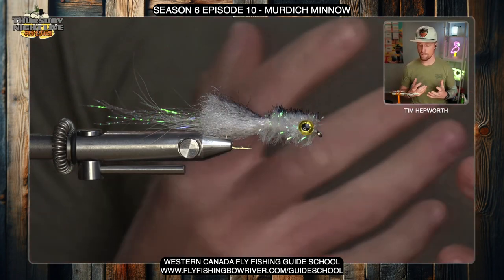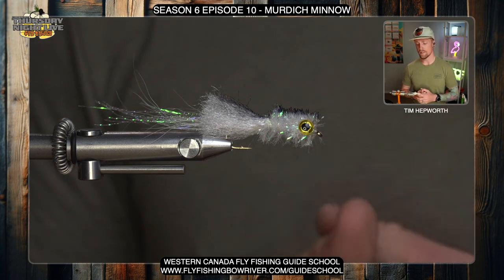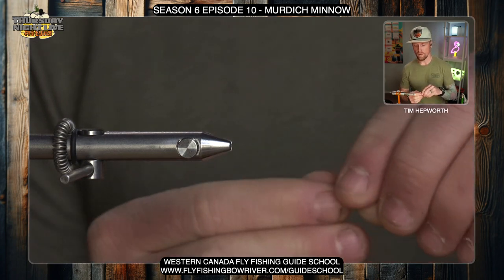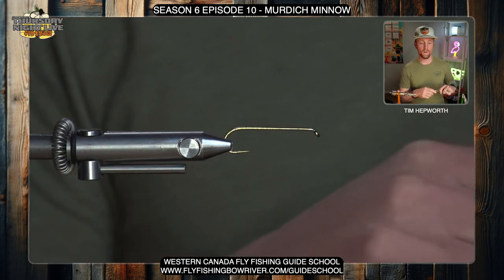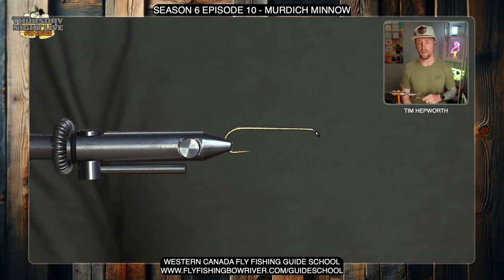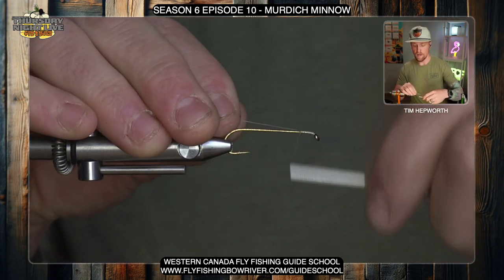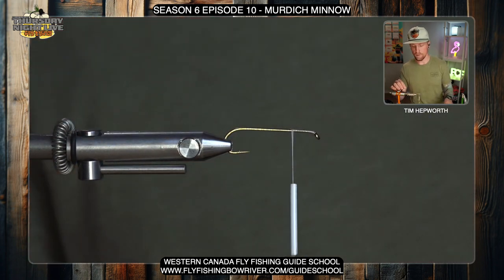So you can see the minnow here — this is maybe a little bit of an untraditional looking minnow. The Murdoch Minnow looks kind of funny but in the water it has a lot of good characteristics, and it can be fished in so many different circumstances and tied in different colors, although this is kind of the most popular. We're gonna start off by getting that out of the vise, get our streamer hook back in, and I'm gonna be tying with UTC 140 in white to match the color of the fly, but any color is fine. We'll start the thread just behind the eye of the hook, work it back a little ways, cut out that tag end, and take those thread wraps all the way back to the bend of the hook.